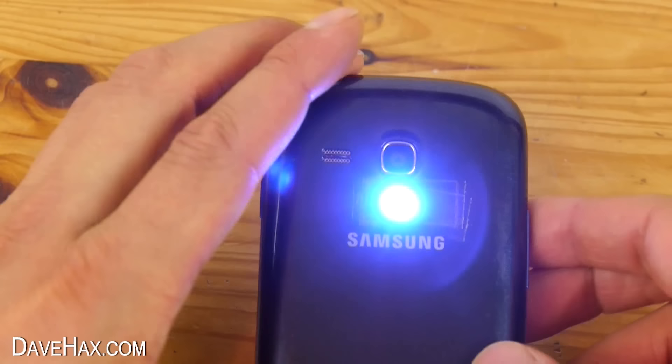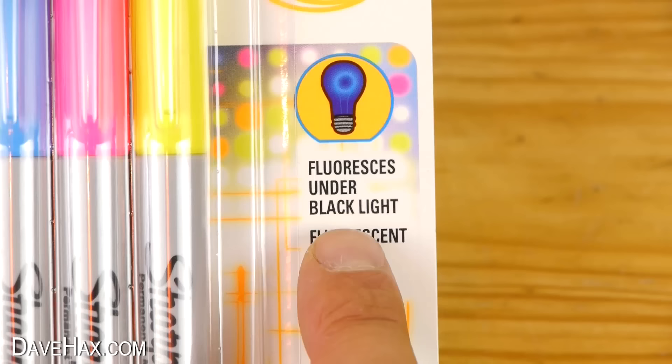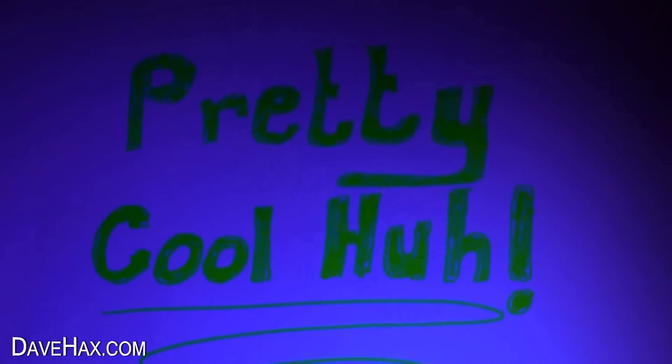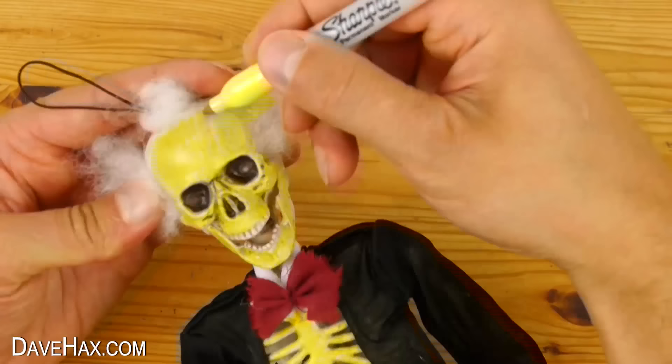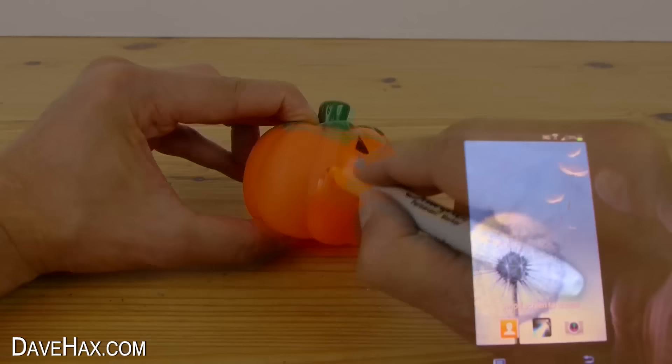Turn it on and it emits a nice blue glow. It works great with neon marker pens, which are fluorescent under black light. You can write something on paper and give it a go. What's really great is colouring in some Halloween decorations, then letting someone use your black light to find hidden items and messages.